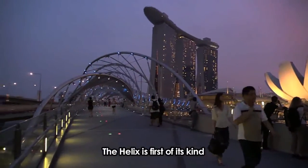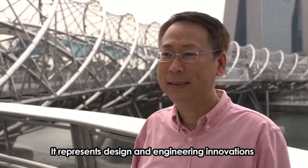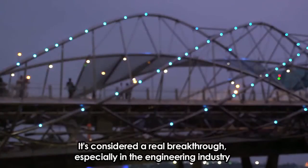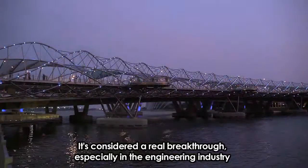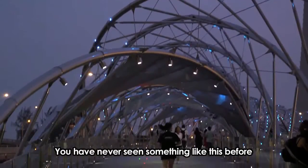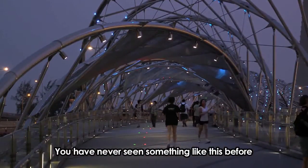The Helix is the first of its kind. It represents design and engineering innovation. It's considered a real breakthrough, especially in the engineering industry, because it's a new classification of structure — we have never seen something like this before.